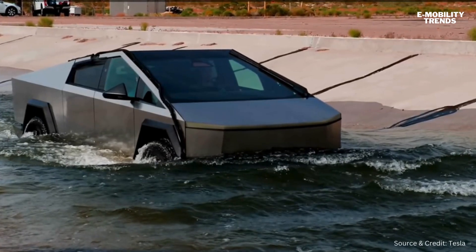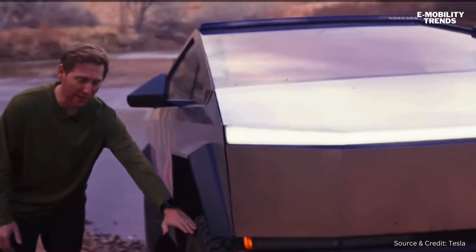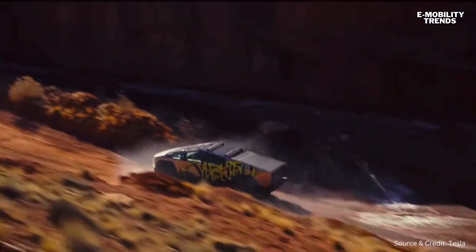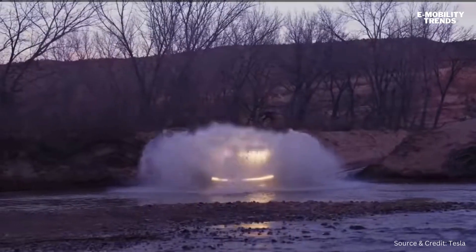Our wade height is 850 millimeters, which is about to the top of these tires. We do that to keep the cabin dry, keep the electronics dry, and keep you dry when you're going through deep water, so you have a great off-roading experience.